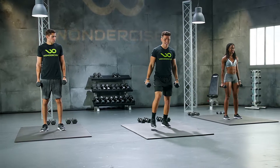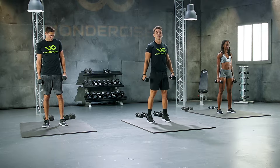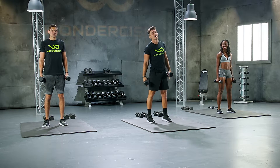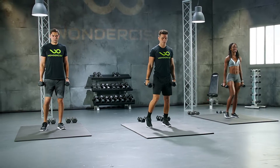We're gonna go my left leg forward, then we're gonna pause, then we're going left leg back. We're gonna do 10 reps to the left and then on the right. Let's do it. Let's begin. In 3, 2, let's work.